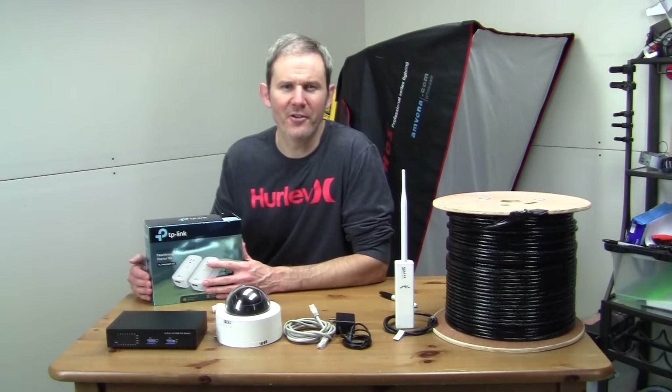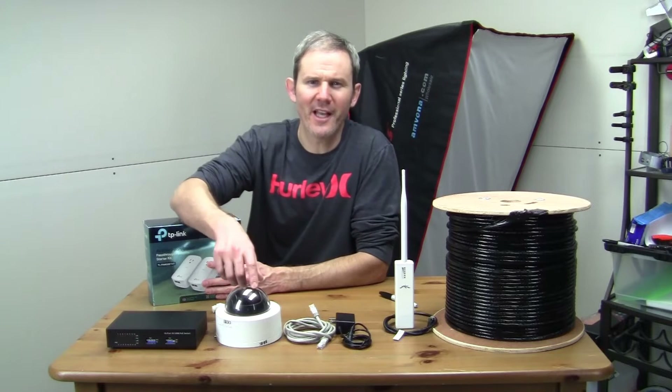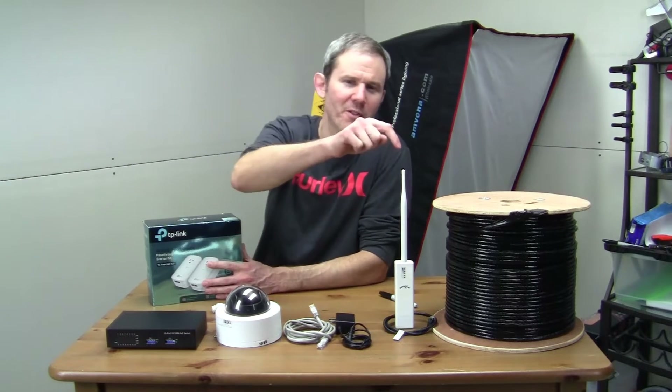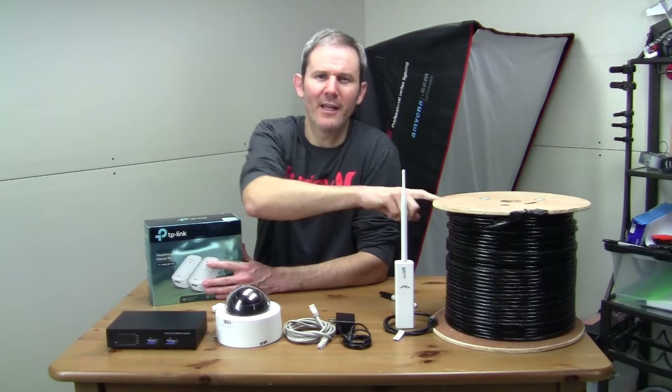Hey guys, today I'm going to show you how to extend your network and internet to add security cameras to your attic, shed, barn, garage, or a nearby building without using Wi-Fi or adding new underground network cabling.